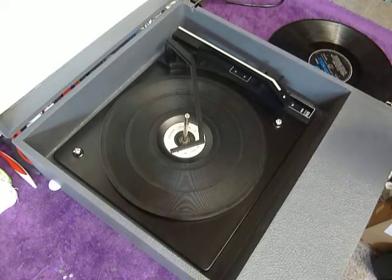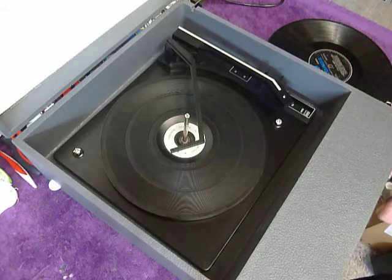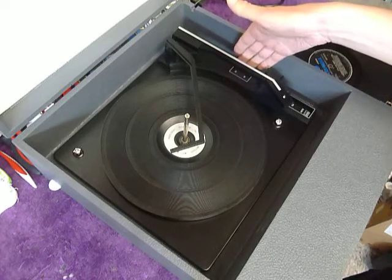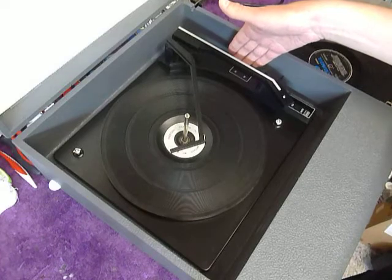The two main controls are on the front for on/off, volume, and tone, and I'll demonstrate those whilst the record is playing. On the deck you have the start/stop control for manual or automatic start, and the size and speed lever preset to 7-inch 45 or 12-inch 33.